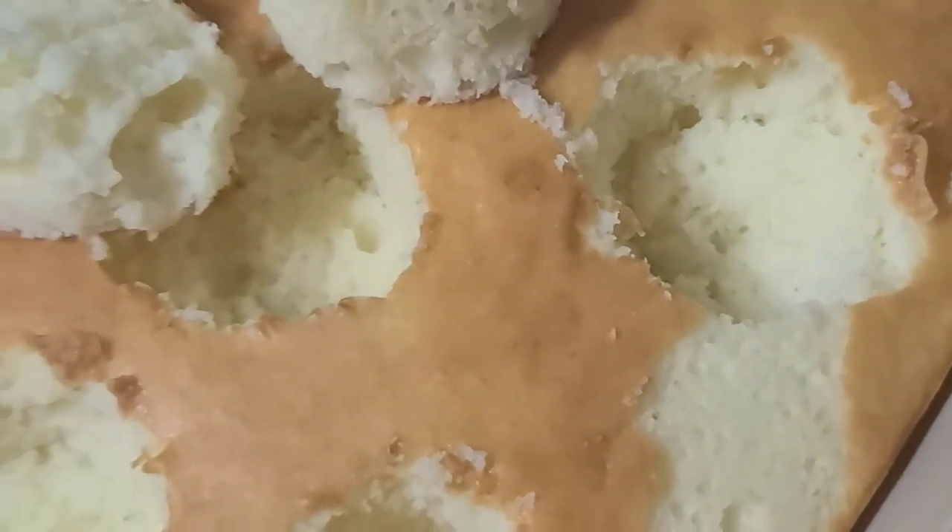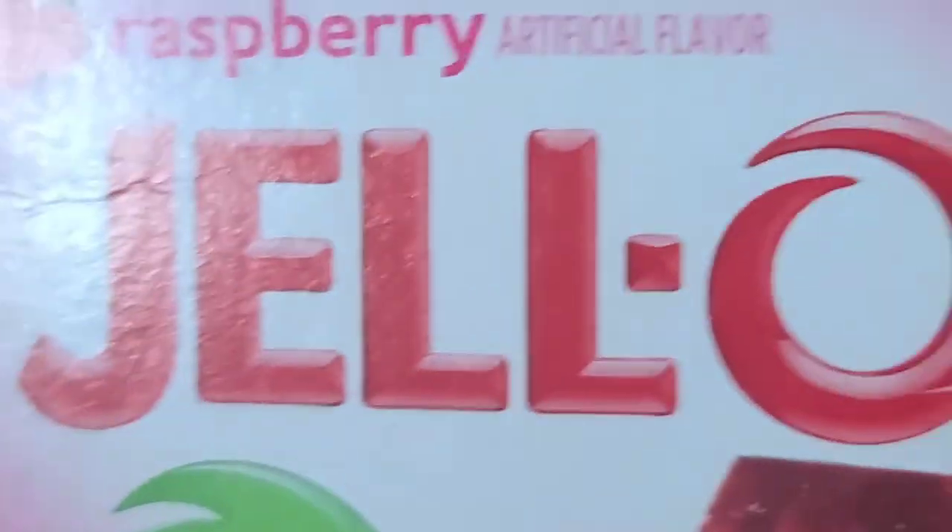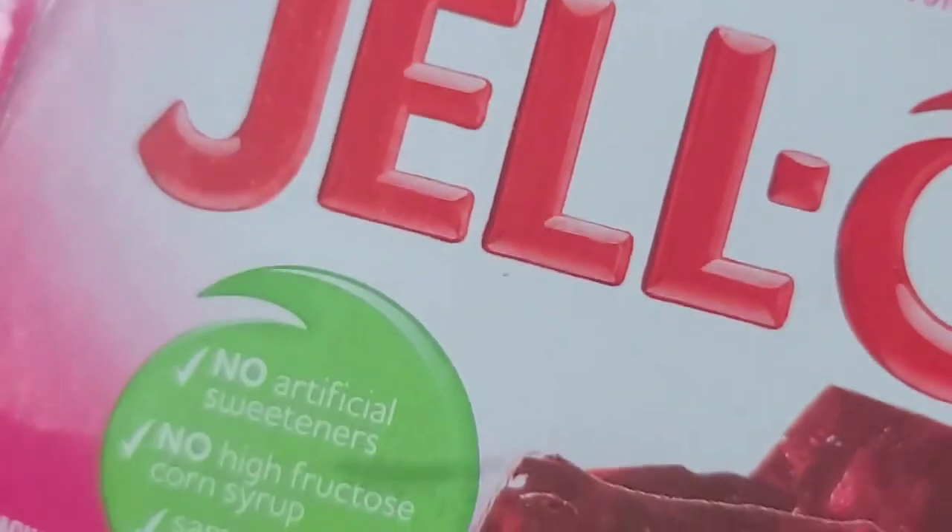You heard of moon pies? Well this isn't a moon cake — Tammy's making jello cake. Basically Tammy makes a vanilla cake, pours raspberry jello into little crevices she cut out, lets it cool, then mixes cheesecake pudding and whipped cream and puts it on as icing. Man, it's so good.